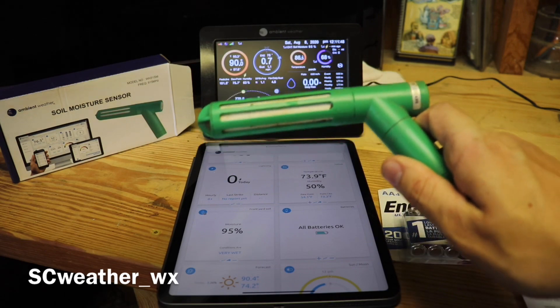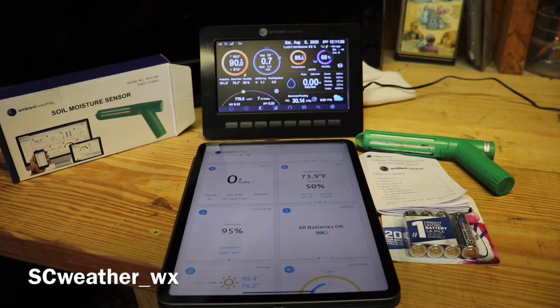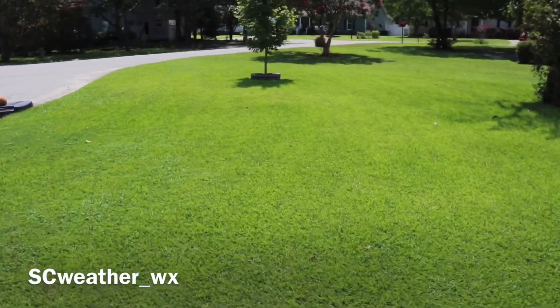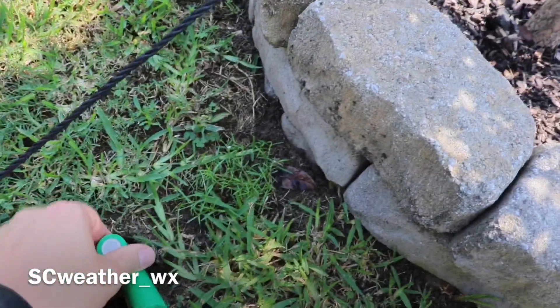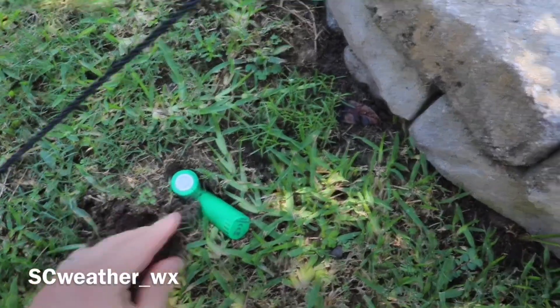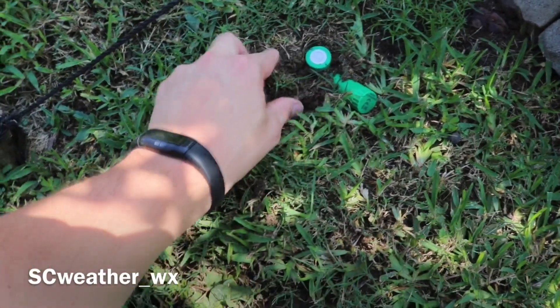I want to get into how I put it in the ground so you have an idea before you buy this. This is my yard — my setup. I have mine placed right here, and I already have a little hole since I already removed it. You have to make sure you insert the entire bottom part into the ground — the whole section that is considered the actual soil moisture sensor. I had mine covered about to here.